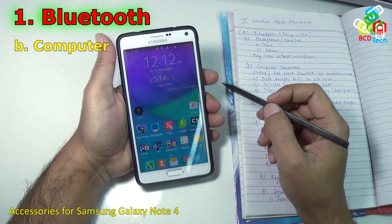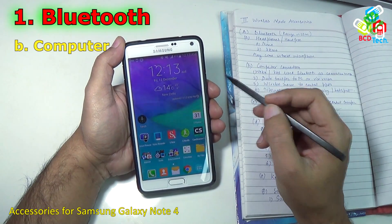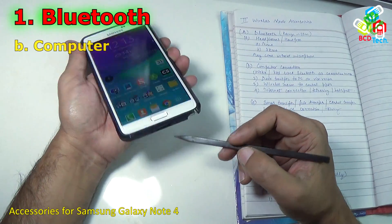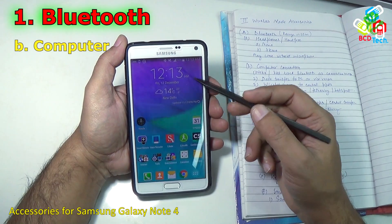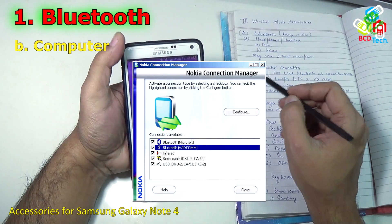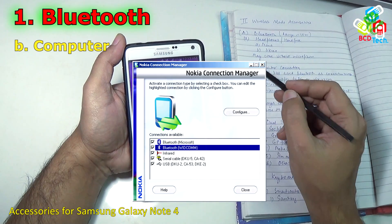Now the second accessory in the list is the computer connection. You can use Bluetooth to connect your phone to the computer. As seen in our previous video you can connect the phone via USB, but with Bluetooth you can also connect this phone with your computer. Earlier there were particular software like Nokia PC Suite which worked on Nokia devices, connecting the Nokia phone via Bluetooth.